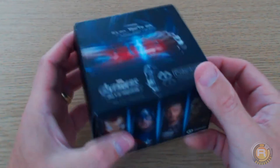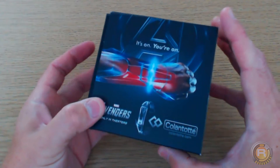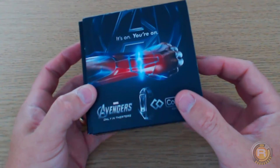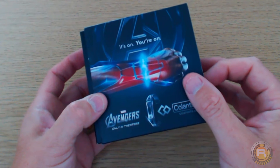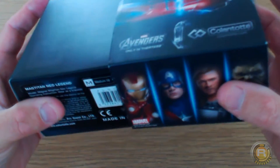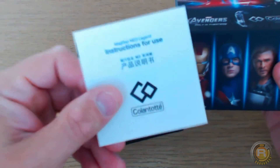I've used my own money — I'm not endorsed by Colantotte or Tranzee in any shape or form whatsoever. I got this because it was cheaper; I think it was about 60 pounds plus postage, and I thought, let's do it. So let's do an unboxing.